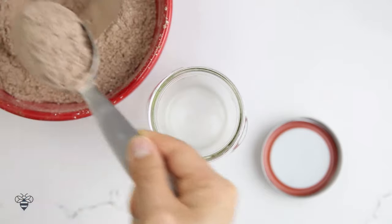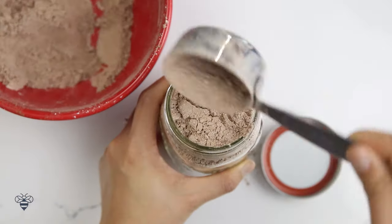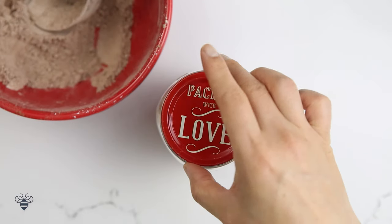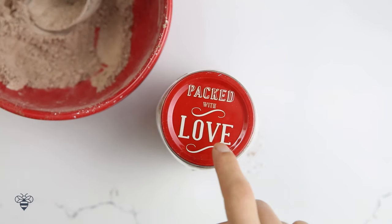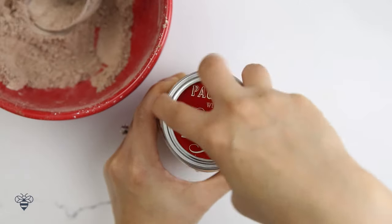In a nifty mason jar, I'm going to add in the cocoa powder mixture. And with this cool mason jar lid that's packed with love, I'll just seal it up. It's a perfect DIY gift — my lucky friend is going to get about 10 cups of this gingerbread hot chocolate. Lucky girl!